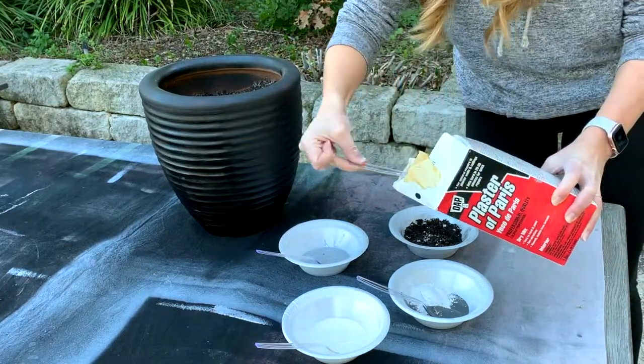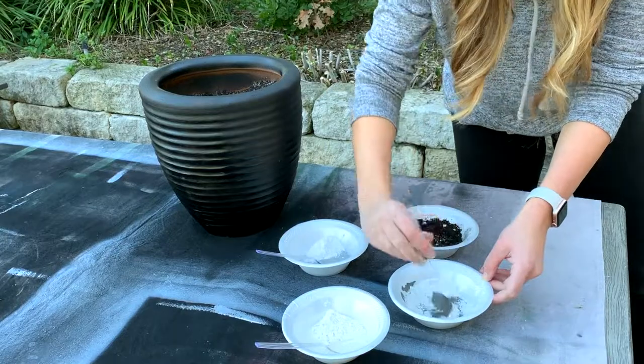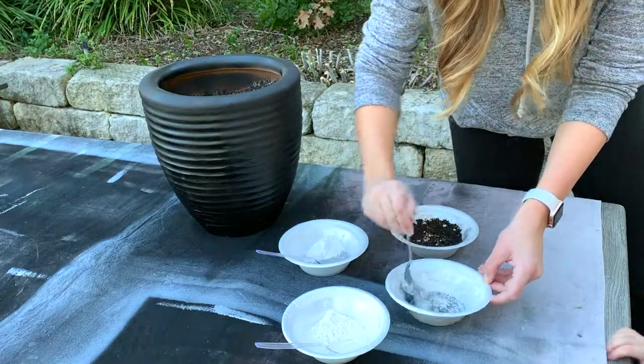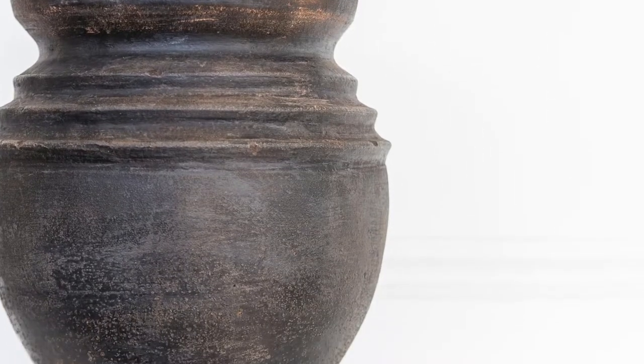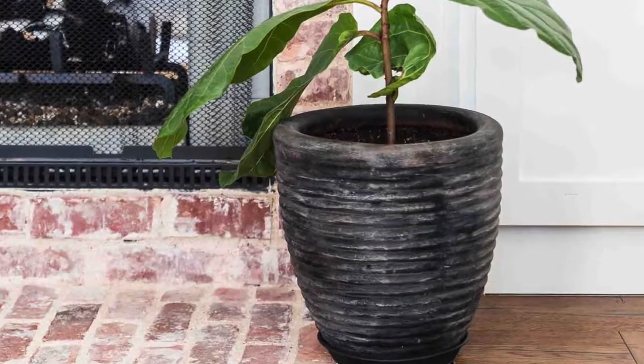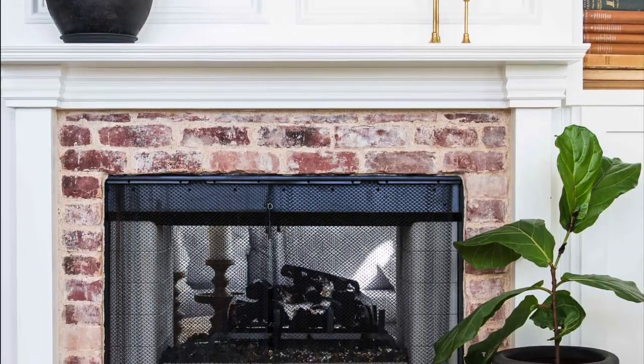Next, mix generous spoonfuls of plaster of Paris into your gray and cream paints and stir until thick and pasty. Some clumps in the paint are absolutely fine. I did one pot with just charcoal gray and another with multiple grays and cream. Both turned out beautifully, but the one with more gray was obviously lighter than the other.